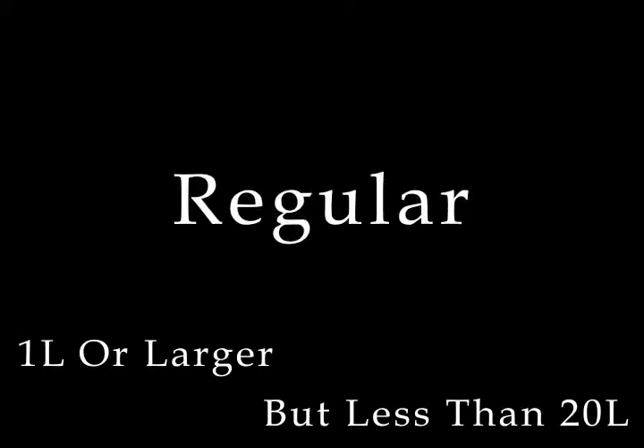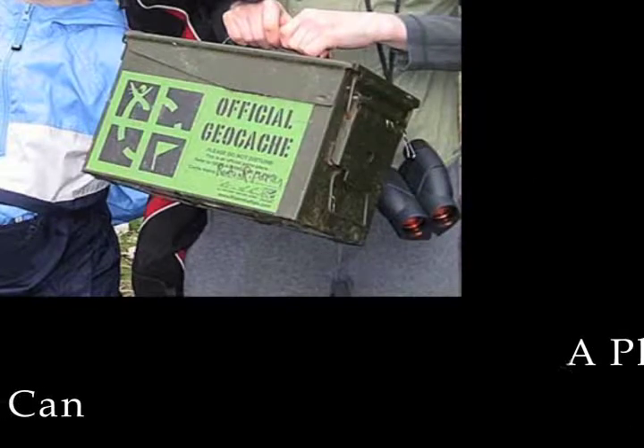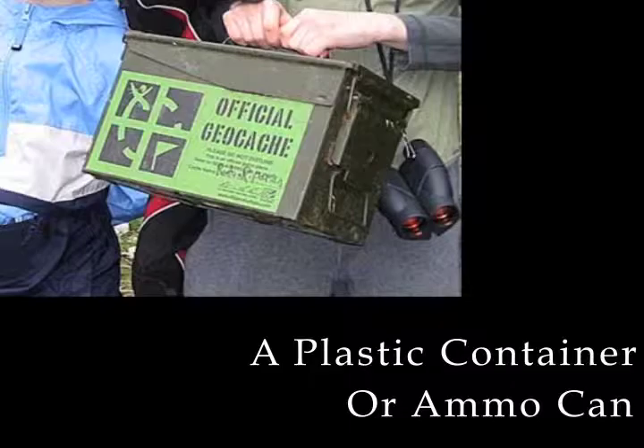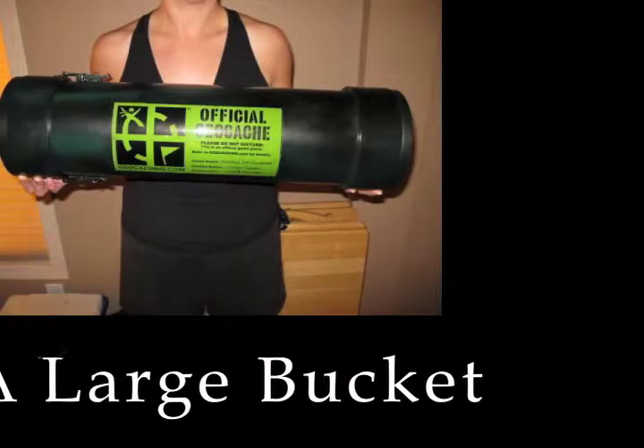Regular: 1 liter or larger, but less than 20 liters — for example, a plastic container or ammo can about the size of a shoebox. Large: 20 liters or larger — for example, a large bucket.